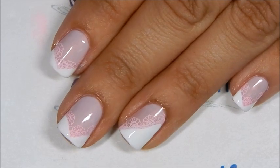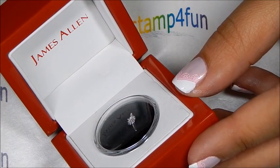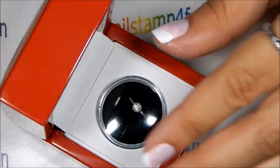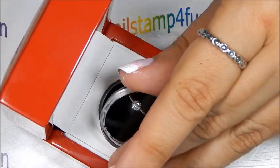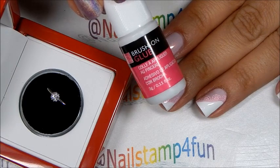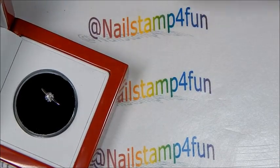Let that dry completely. Now for the final touch, I will be applying this beautiful nail gem from James Allen. Look how gorgeous it is — this is actually a replica of their gorgeous engagement rings. I'm going to be applying it with this nail glue, which is the nail glue that comes with the nail gems.